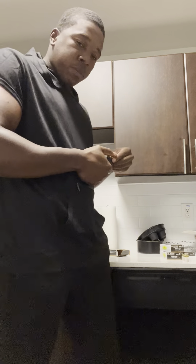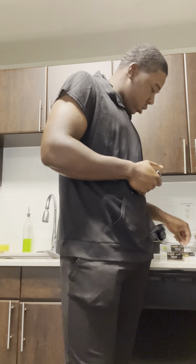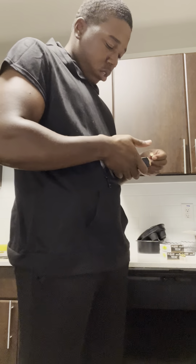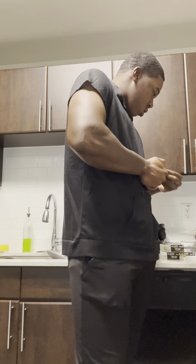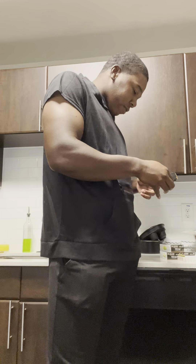Next time I go to the range, I'm gonna have me a blast. I might really go pick up some more ammo — 15 bucks, that's damn near 30 cents a round.